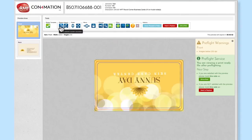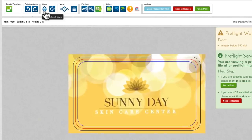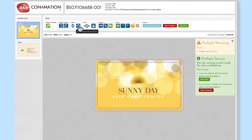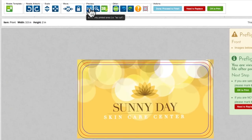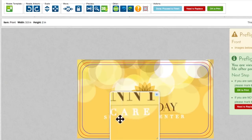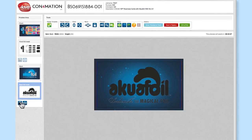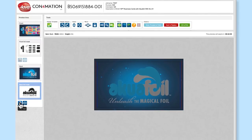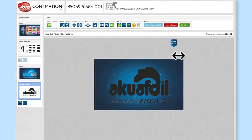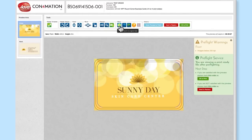Above is the tools panel. Here you'll find tools to rotate the template, rotate the artwork, make your art larger or smaller, fit your art to the template, move, lock, preview the cut size, and magnify. If you have a spot UV or foil mask, you can compare the mask with the artwork by using the fade tool or the mask swipe tool.